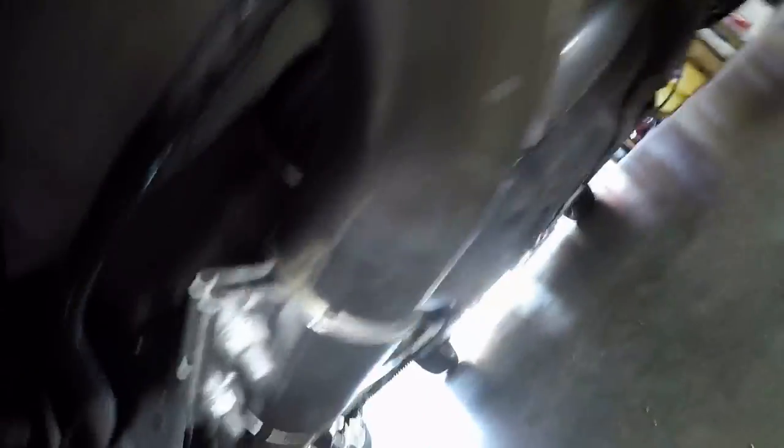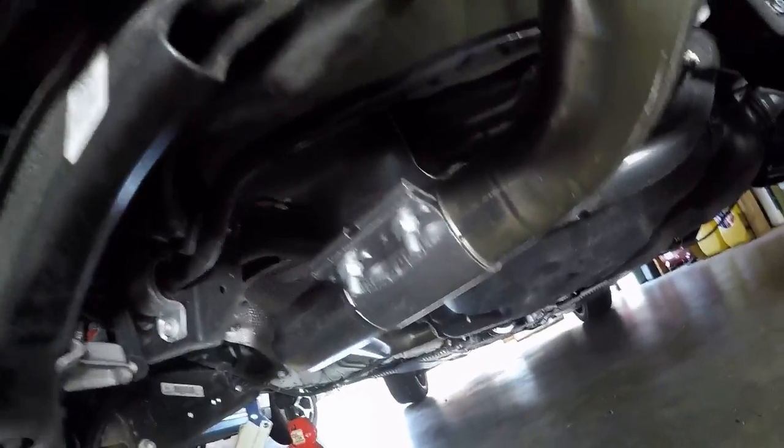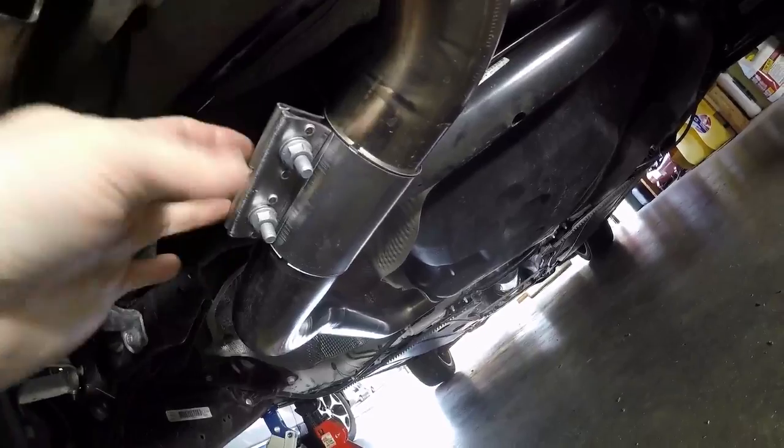Alright, 190 inch-pounds — don't do foot-pounds, do 190 inch-pounds — and that was absolutely perfect. Super solid. I can't even budge it. The old one was already solid, but this one is just incredibly solid. I don't plan to mess with this cat-back — it's restored the way I wanted it.